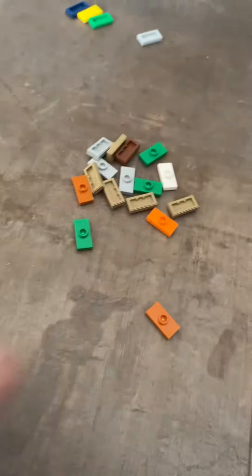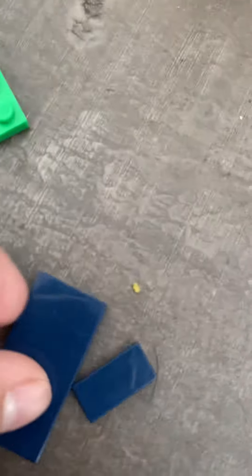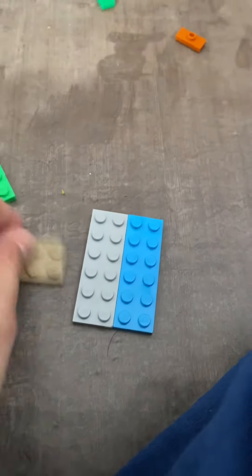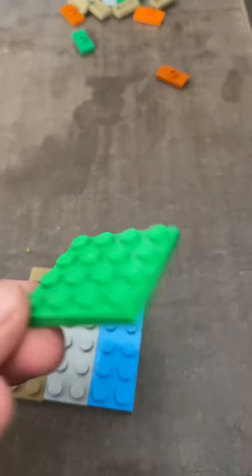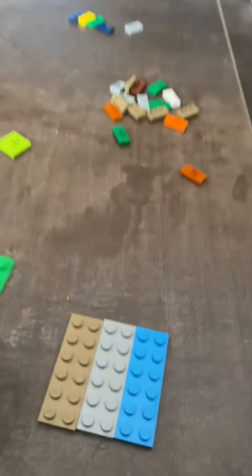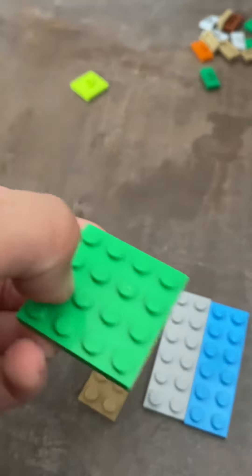You might think that this is the same one, but look, these are so different. So I'll put that there and let's start building. You need three of these. If you have these connected you can use it, but I just don't have it. I just can't find it, so I thought let's make one like this so these ones will be connected all together.